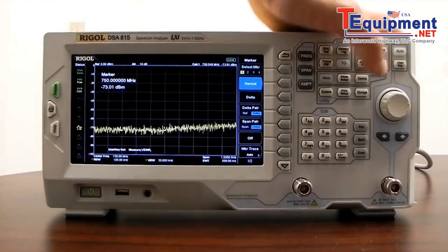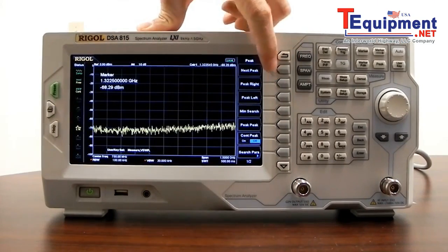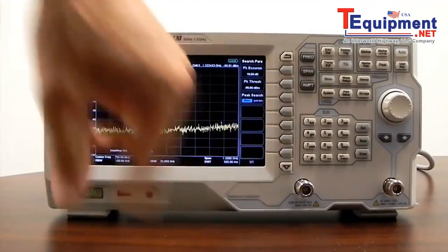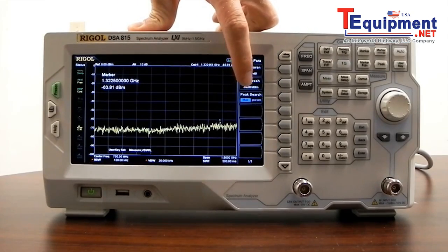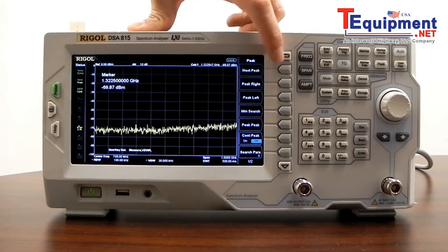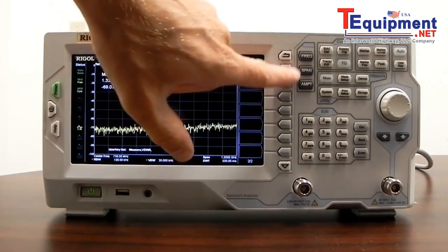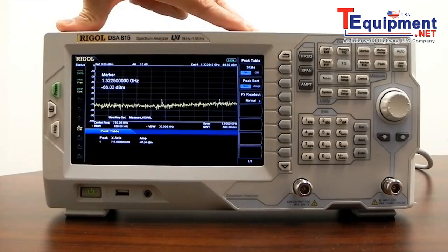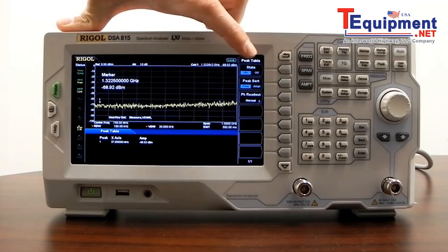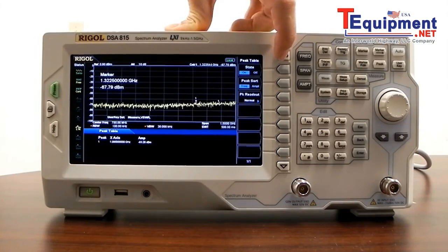Similar to the marker function is the peak function. We can select the next peak value — peak is determined by whatever search parameters we have set. You can set a particular amplitude value and threshold that defines what a peak is. Once defined, you can use quick keys — next peak, peak right, peak left — to search through individual peak values. We also have a peak table, which shows all peaks determined based on what we've defined. This is helpful if you have numerous values across traces that you want to go through quickly.